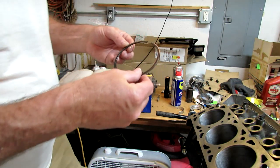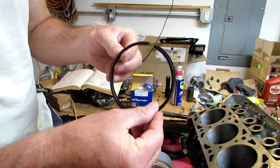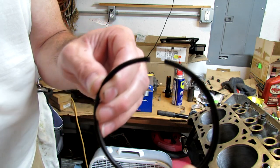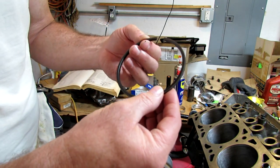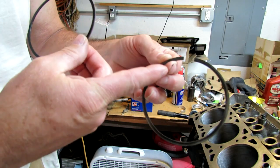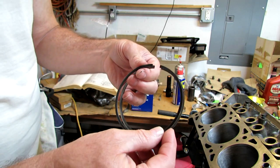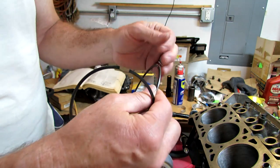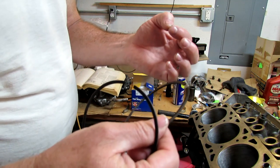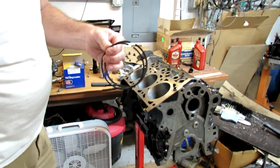So this is the Hastings one, the new one, and this is the original one from the engine. You can see they line up just fine - the gap seems to be fine. But what I notice is the Hastings one, the newer one, just isn't as thick or wide. It's a little more narrow. So even though the gap looks the same side by side, when you put it in the cylinder, the spec gap should be 12 to 22 thousandths of an inch.